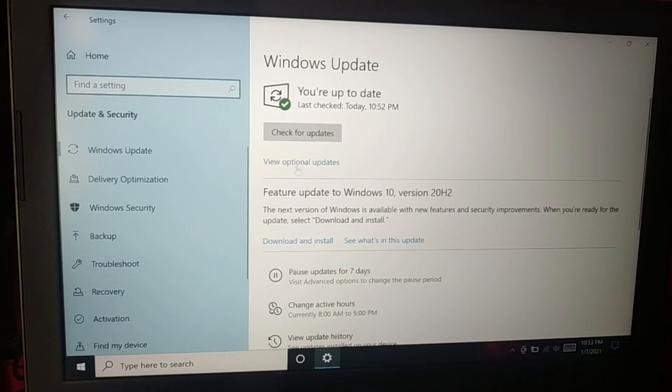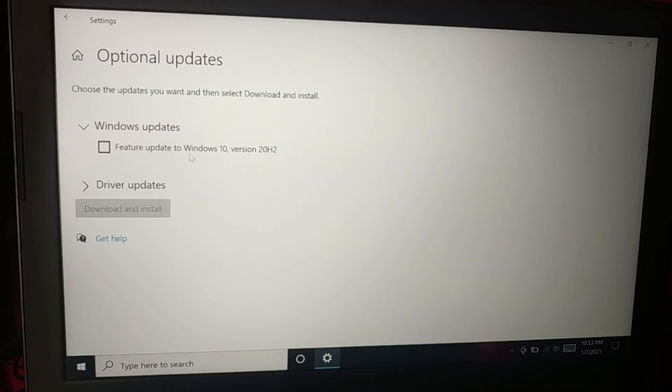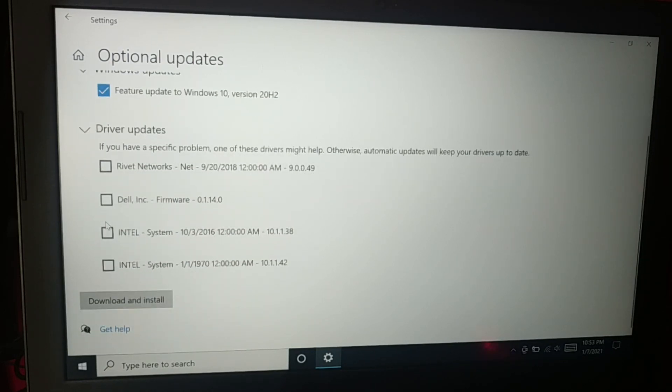You can see here some optional updates — it's a feature update, Windows 10 version 20H2. If you want to install this, just check the box. There are also some driver updates available.